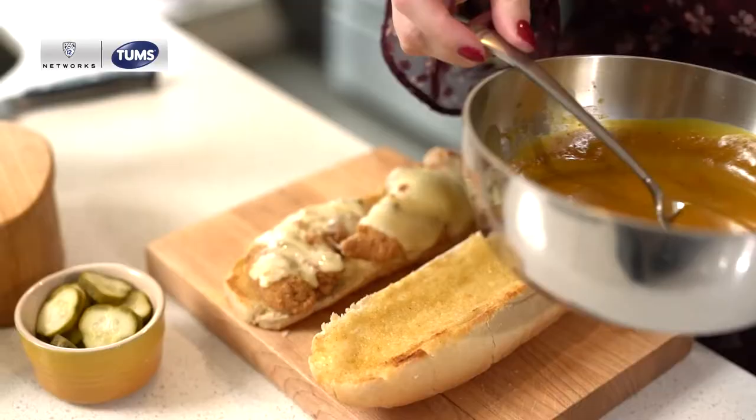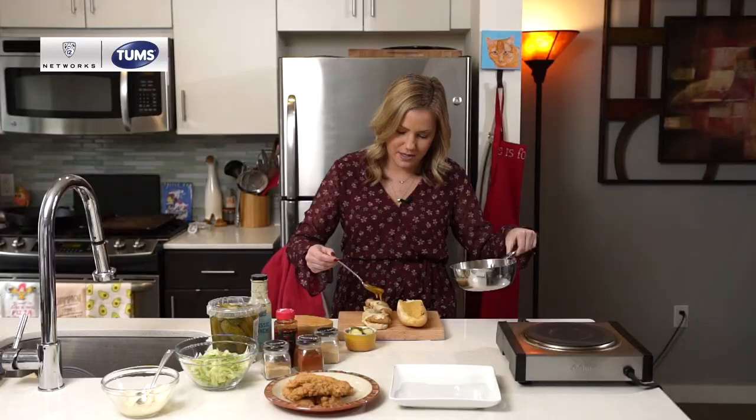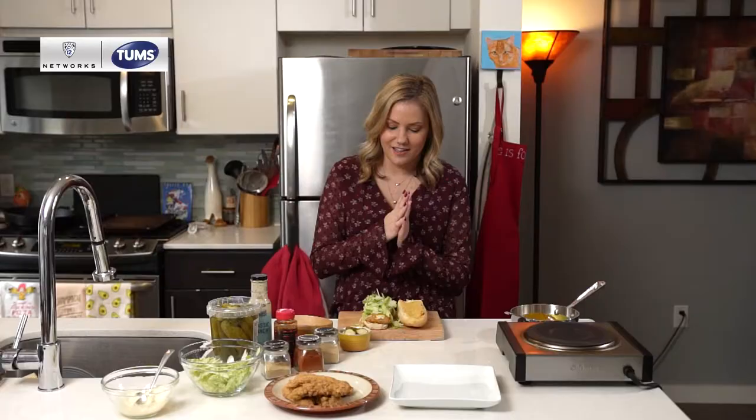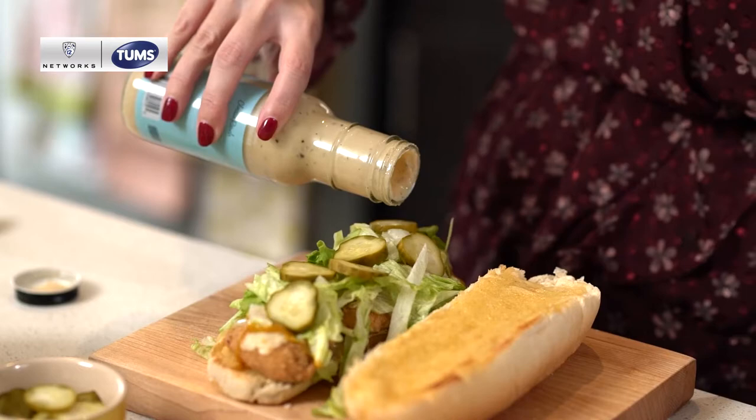We have our yellow barbecue sauce that we made from scratch, so we will just drizzle that over the top. Just a little word of warning: if you've never had an Ike's sandwich, they are very messy, so don't be shy. We have our shredded lettuce on there. You can also add things like pickles, jalapeños, and then top this off with a little bit of ranch dressing.